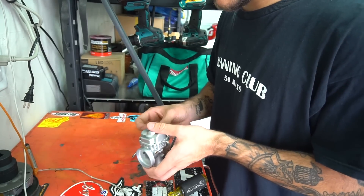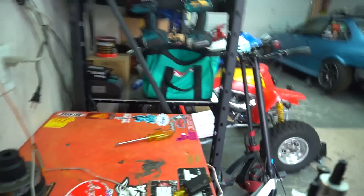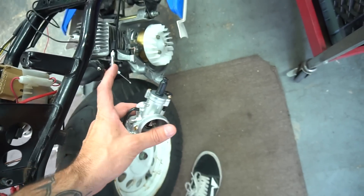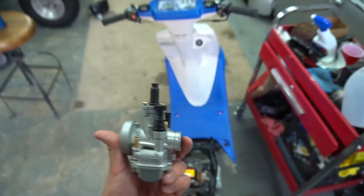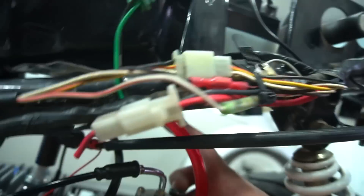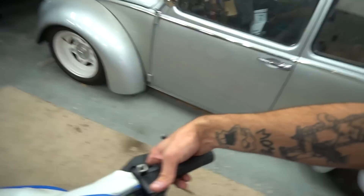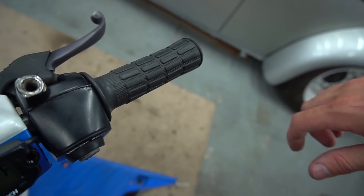So excited to throw the exhaust on — I cannot wait to see what this Yasuni pipe looks like on this bike. Going to throw the carb on. I already hooked up the throttle cable situation with the 90 fitting on there. I just got to take the guts out, put that all on the cable — you guys know how to do that. Throw this in with the Stage 6 intake right there, and I also have a plain pod filter to throw on here too. We got the carb mounted, new fuel line, new petcock, new throttle cable piece — everything is kind of just on there right now. I got to tighten everything up. I don't like how this throttle is — it was sticking back when this bike was stock and it's still a little sticky, so I'm going to open it back up and look inside.